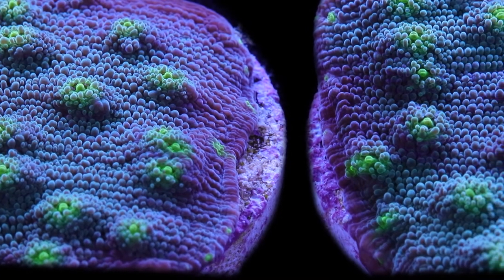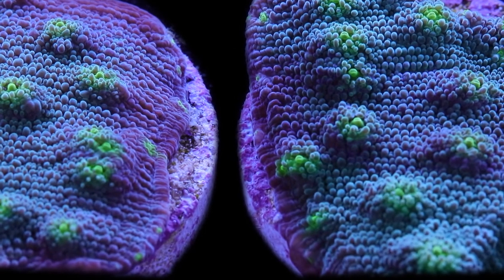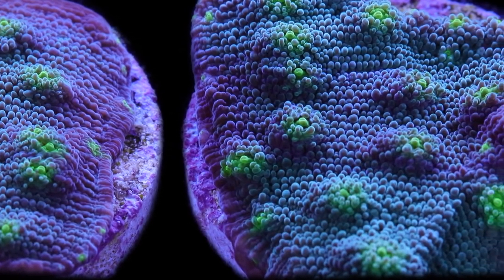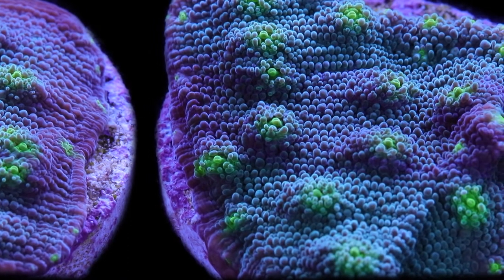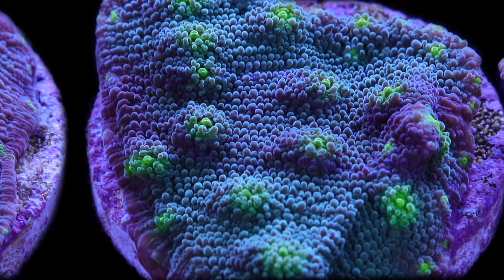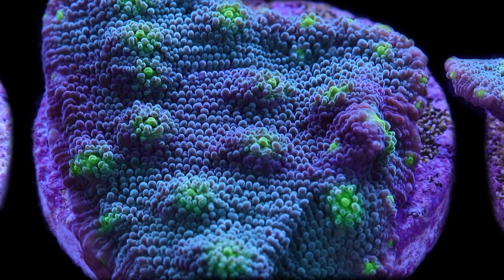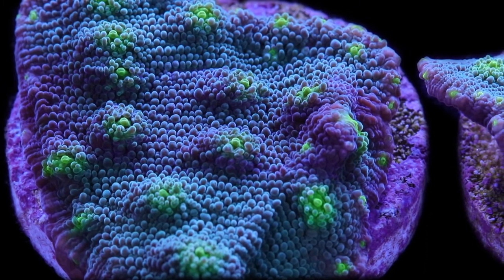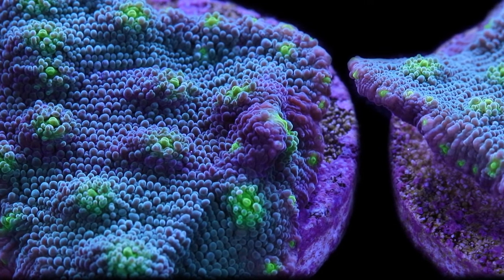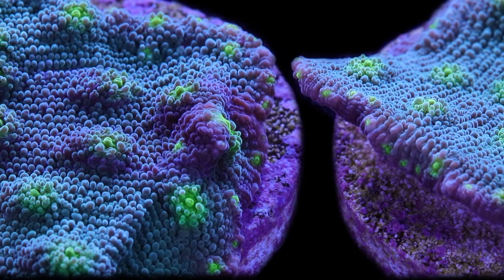As for water chemistry, the Hollywood Stunner is a very hardy coral. It's been in captivity a long time, so it's well adapted to aquariums, and because of that we feel it's not super picky about water chemistry. We keep it in our LPS farm system, which does tend to be a slightly elevated nutrient system. We have kept it in lower-nutrient systems before and it's done well in both, but we've noticed slightly better coloration and definitely faster growth in the elevated nutrient environment — so that's why we choose to farm it in that system.